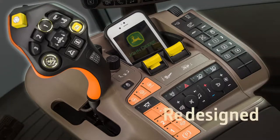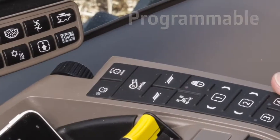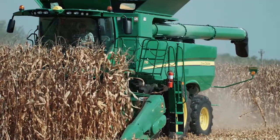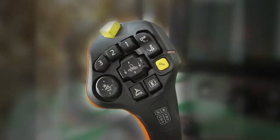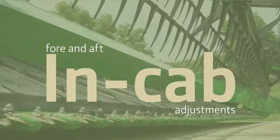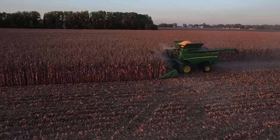Before you begin, check out the redesigned command arm and multi-function control lever. Programmable buttons and shortcuts are comfortable and easy to use, making those long harvesting days easier than ever. The multi-function control lever also controls platform tilt, which lets you make easy fore and aft adjustments without leaving the cab. This can extend your harvest day by as much as an hour.